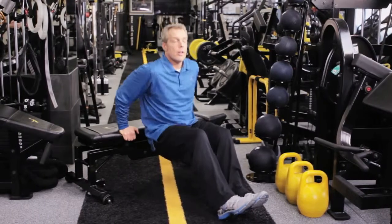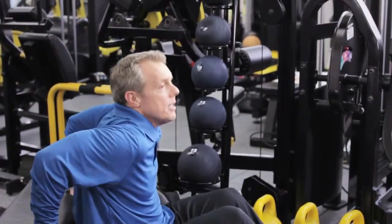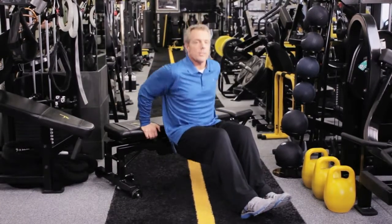If you don't have a bench, you can do these on a kitchen counter, on the end of your sofa, or on an ottoman. All day with these — come back in a little while, I'll still be here.